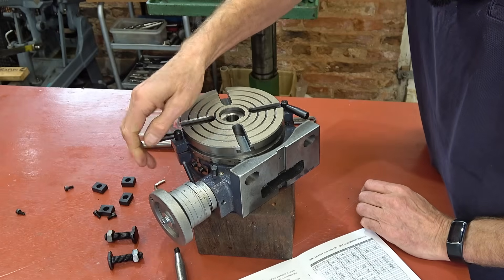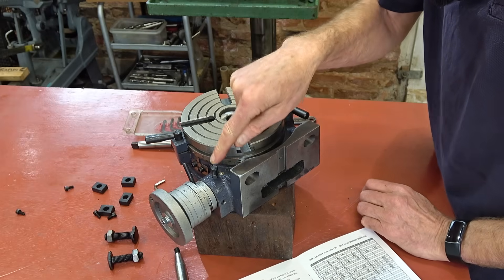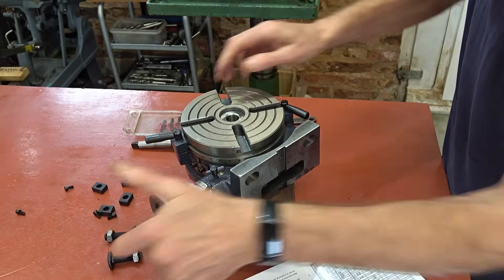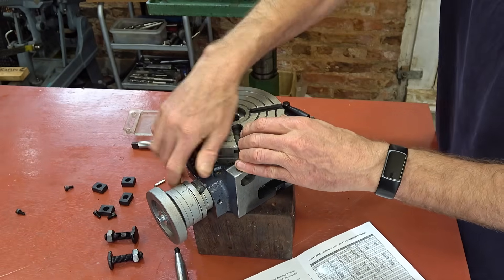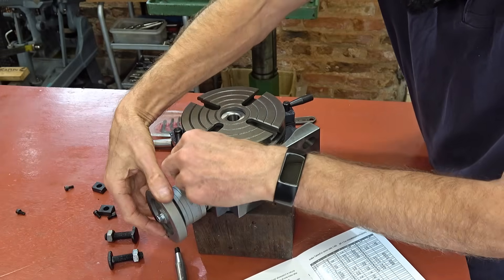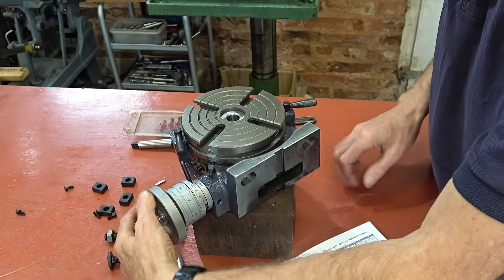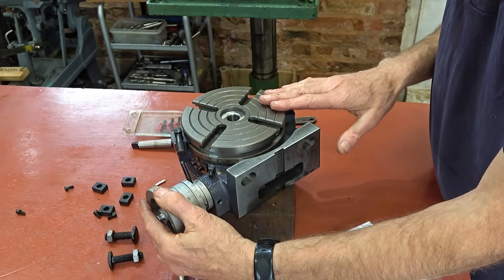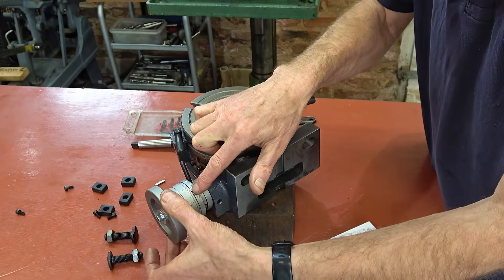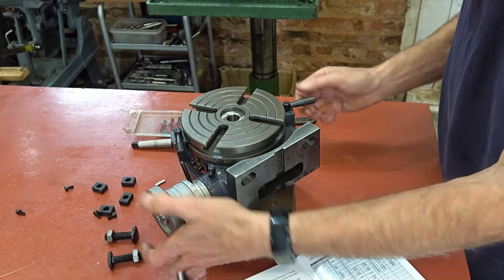This one comes out quite loose but was very tight just now. If you release that and move that, this moves free when it's unlocked. Then you can move it back again, engage the gear, lock that — then it turns with a handle. And it's 90 to 1, so that's four degrees per turn. So it's 3, 30, 0, 30, 1, 32, etc., obviously.